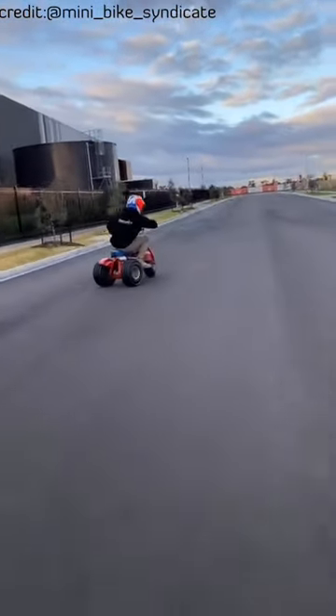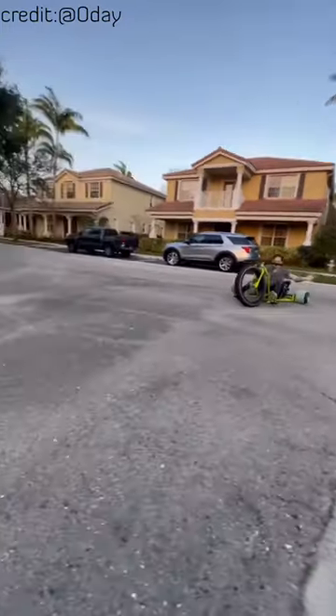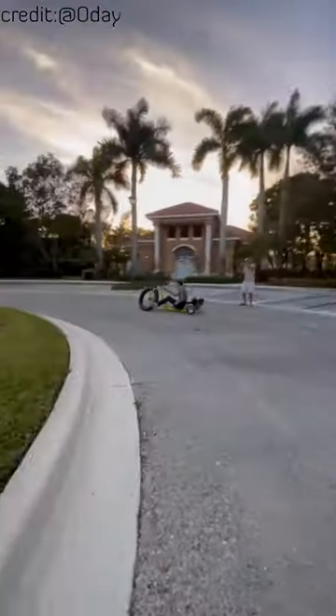What are drift tracks? Drift tracks are 3-wheel vehicles designed for drifting. They feature a low center of gravity and small wheels.